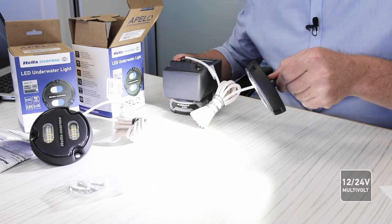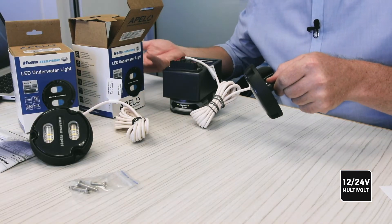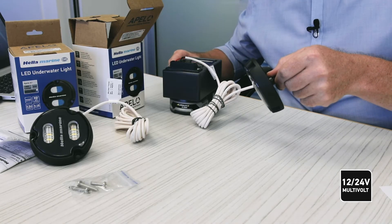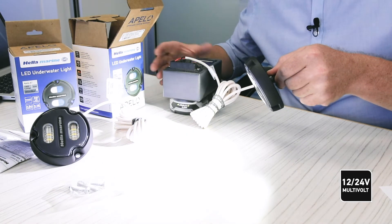Every Apello lamp is what we call multi-volt — they will run on anything between 9 to 32 volts DC. In this example I have connected to a 12 volt battery just to show the coolness of having the blue and white light in the same device. Positive and negative connection, and I'll switch on and off to show you how the colors change.